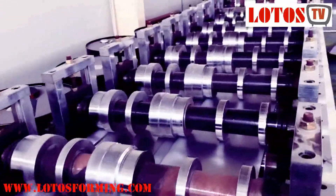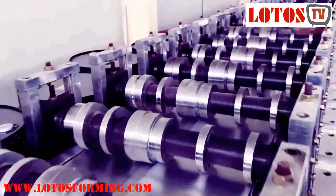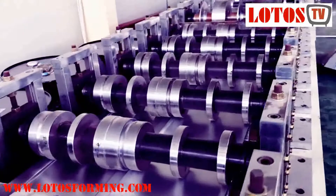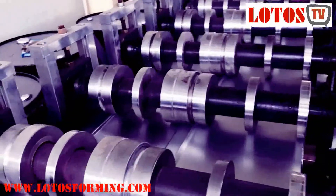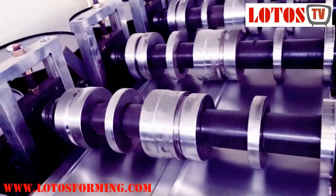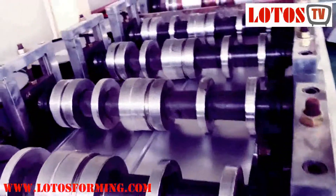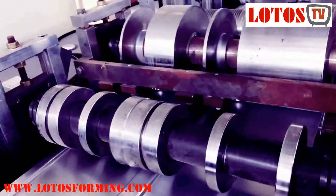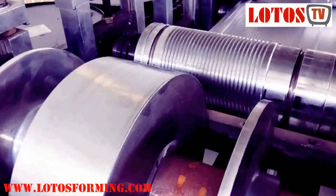Vertical lift doors can be used on both exterior and interior walls and come with a variety of options. Doors can be made from steel or aluminum depending on the application and requirements for thermal efficiency, wind code requirements, aesthetic preference, or door opening size.